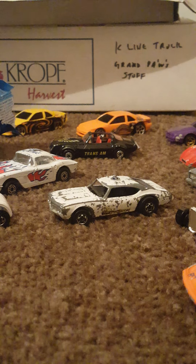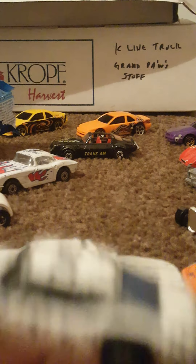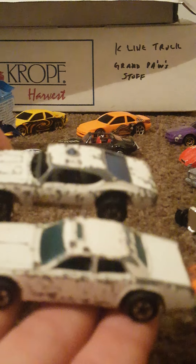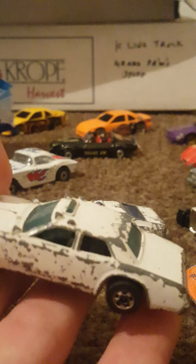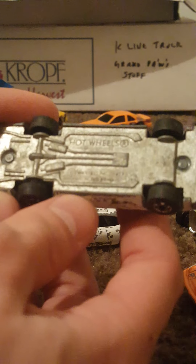This one is a Hot Wheels Mattel Inc 1977 Hong Kong base. It's quite similar to that casting but not anywhere identical. I think this was a similar one but just a little bit different — we have a different light on top. Here's the base if you're curious. Kind of worn looking, hard to make it out.